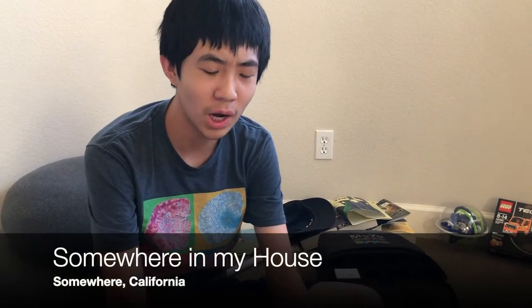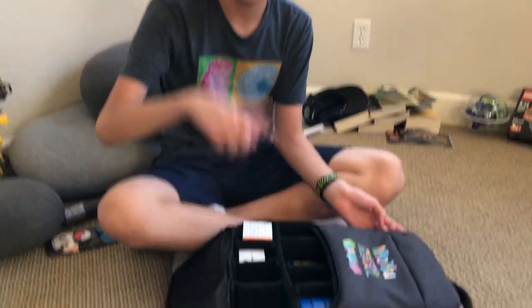Hey guys, how are you doing? We're at home right now, but this is an unboxing video of some cubes, and if you want to see that, stay tuned.